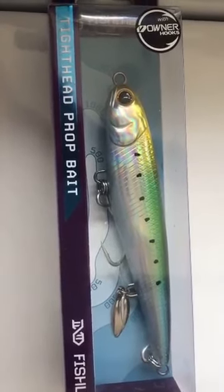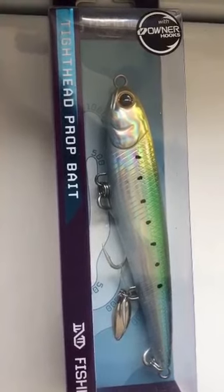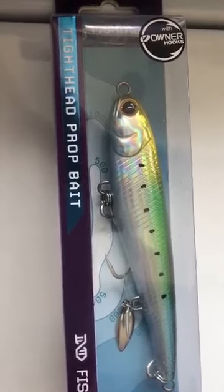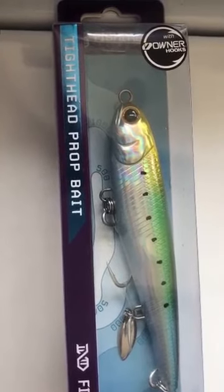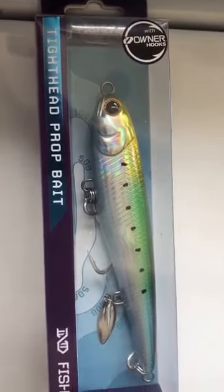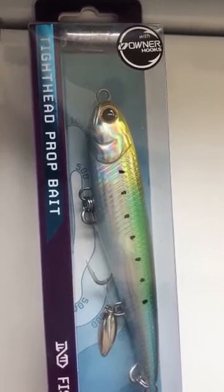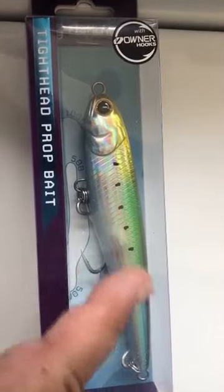One of the lures I'll be using is a tight head prop bait by Fish Lab, five and a half inches, two and a quarter ounce, slow sinking rated. Notice it has a belly blade right here, so on the drop it will act erratic. It also has Owner hooks.